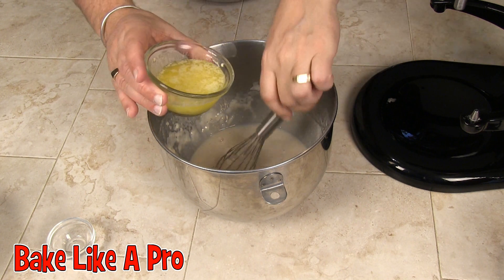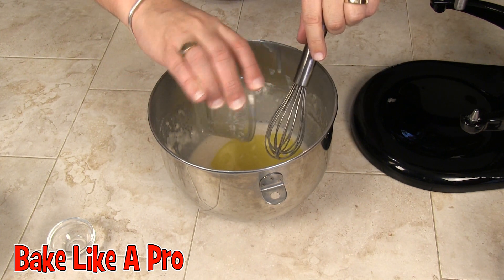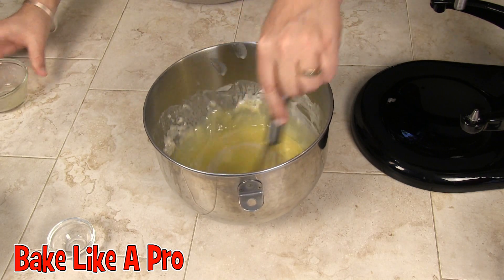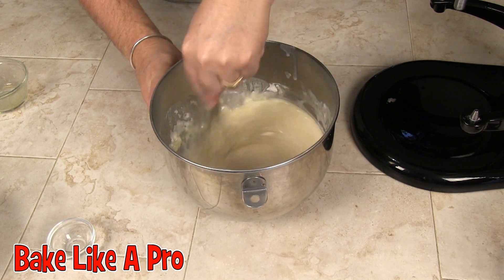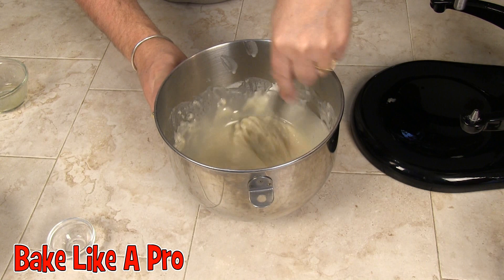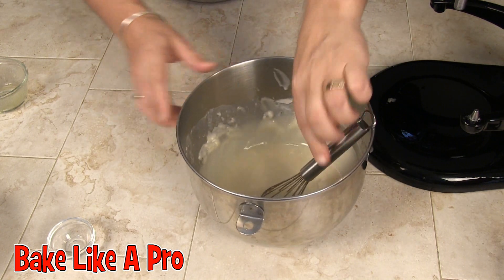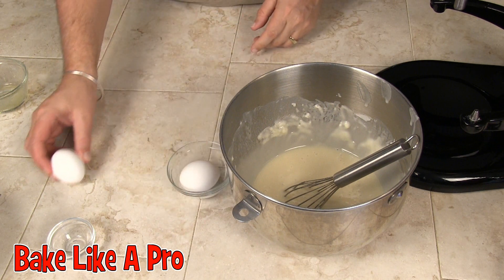I've melted my butter and I'll just pour that in — it's not 100% melted but it doesn't matter. That's just going to make it easier to incorporate. Then I'm going to crack both of my eggs and get those in as well.